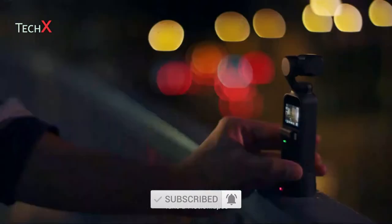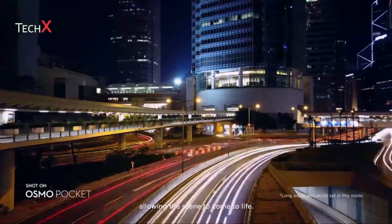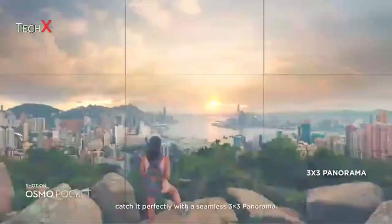Love the view? Take a motion lapse and the camera moves smoothly over time, allowing the scene to come to life. If one frame isn't enough for a complete picture, catch it perfectly with a seamless 3x3 panorama.